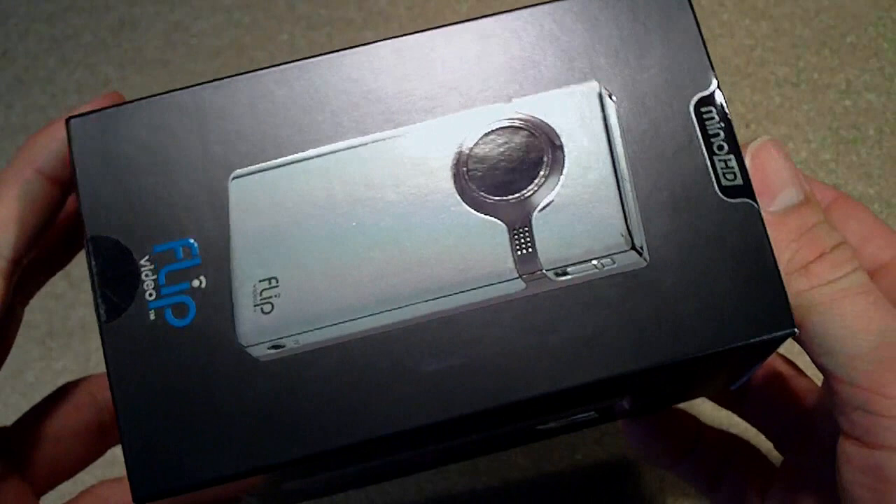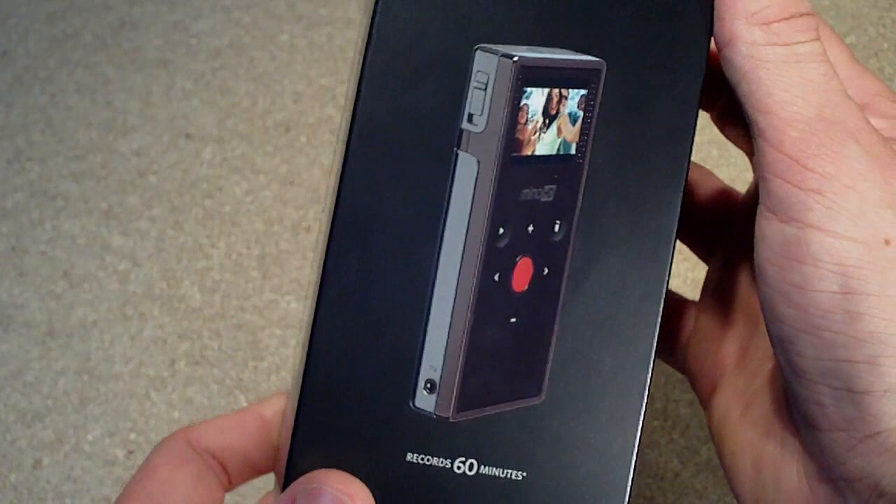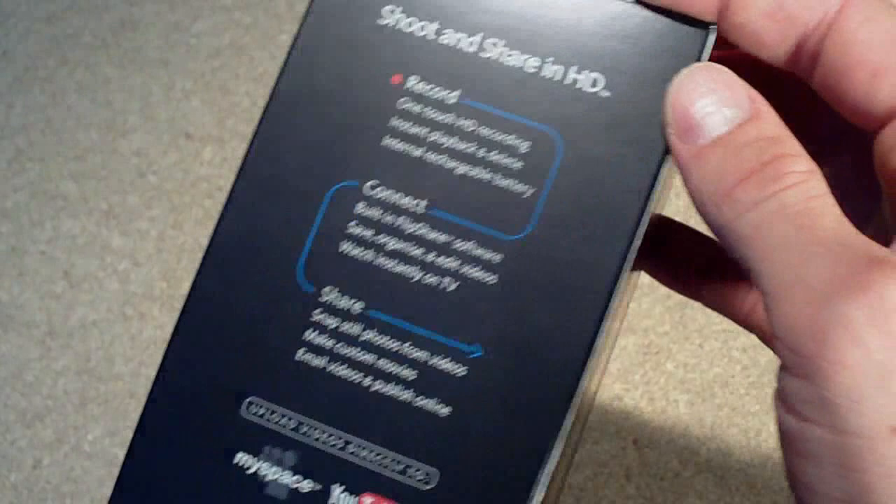I'm going to do a quick review on my new camcorder, the Flip Minnow HD, and this is the 4GB version. What I'll do is quickly take it out of the box, go over some of the camera's features, and then get straight into some video footage I've shot using this camera. After that I'll do a conclusion of what I think of the camera.